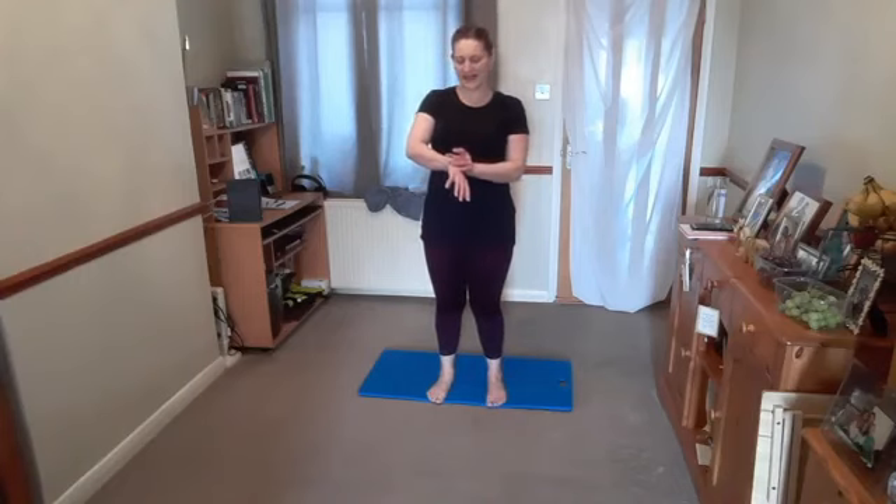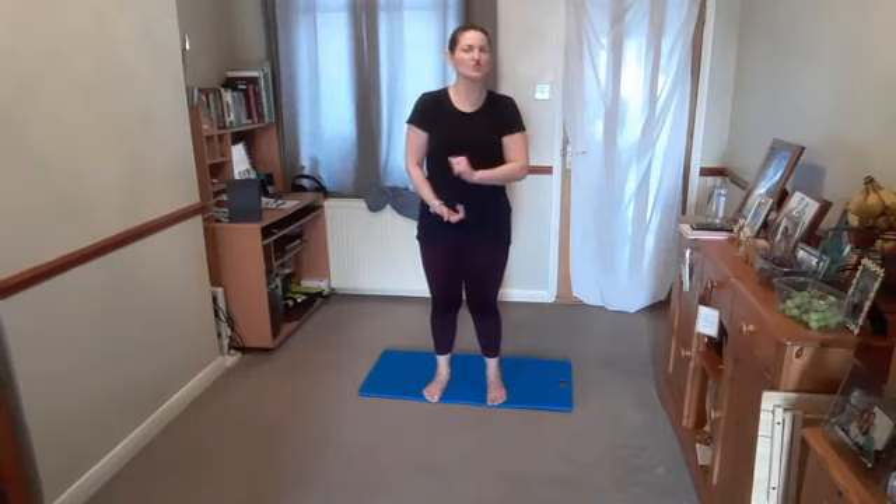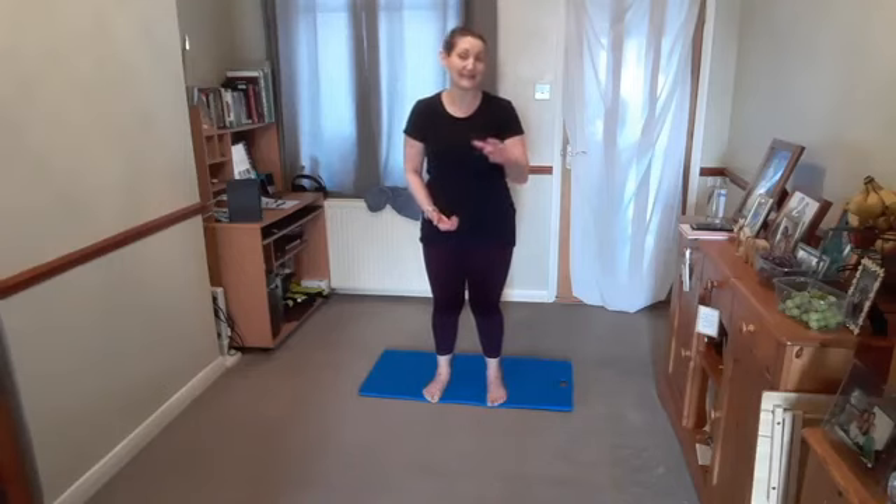We then need to find and engage the core muscles. Think about the muscle we use to stop mid-flow. Imagine that muscle is attached to a lift — draw it up from within all the way up to floor 10. Take it down to floor 5, then down to floor 3, and that's where you leave it. You know you're pulling up a little bit, but it's not too uncomfortable — you can maintain it. That's the important part.